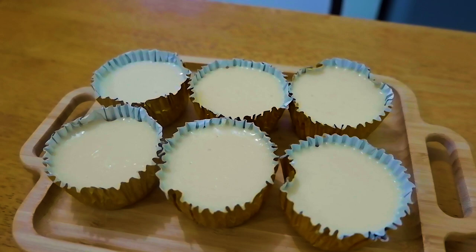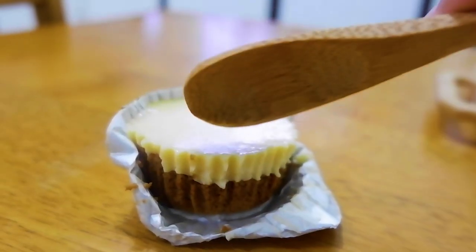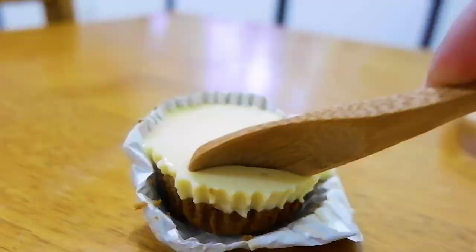And yeah, let's begin. The ingredients and costing will be at the description down below so you guys can check that out. First,